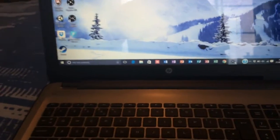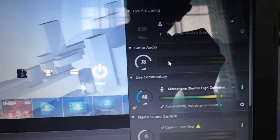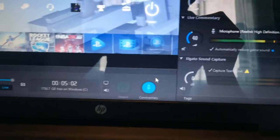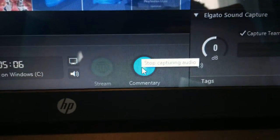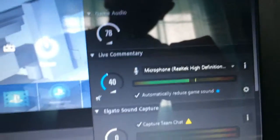Then go back to your Game Capture app. The Game Audio meter is where your friends' talking will come up — turn it up to about 78. This is your live commentary section. To enable commentary, click the Commentary button. At the moment it is capturing — as you can see — so to stop capturing just click that, and to start capturing click it again.